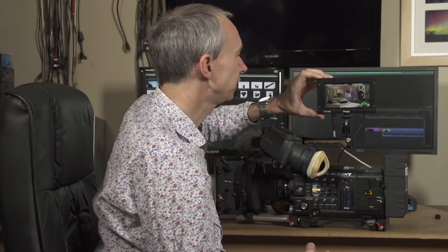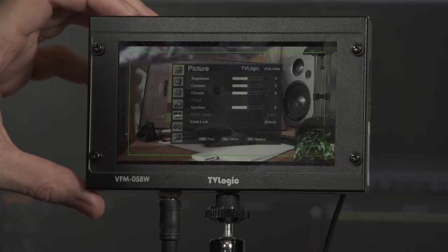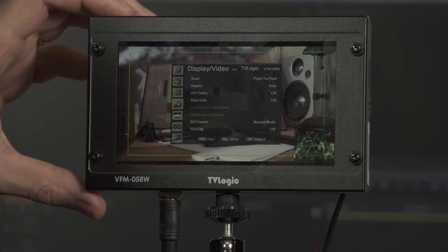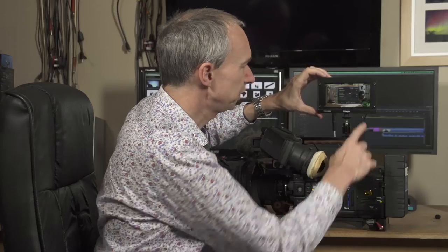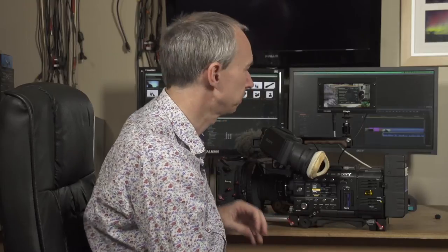A very comprehensive menu system. We can change a lot of the aspects of the monitor — from contrast, brightness, colour, etc. — in the menu system. We have a waveform display that can be shown as a small waveform, a waveform along the bottom of the screen, RGB parade, or a vectorscope. So lots of options there for monitoring and for checking your exposure.